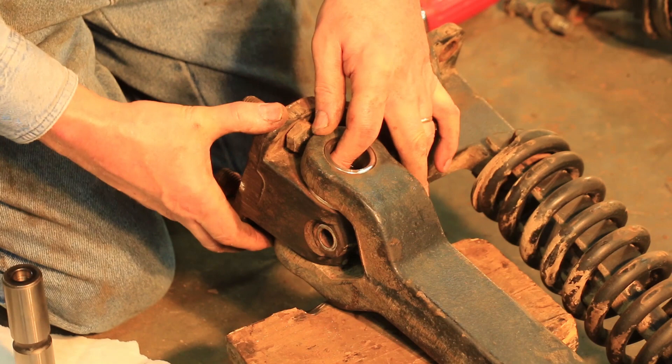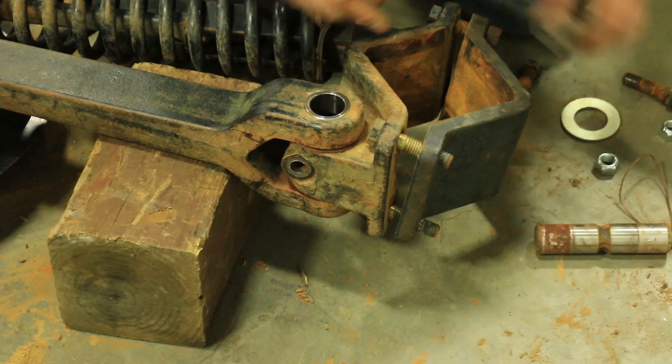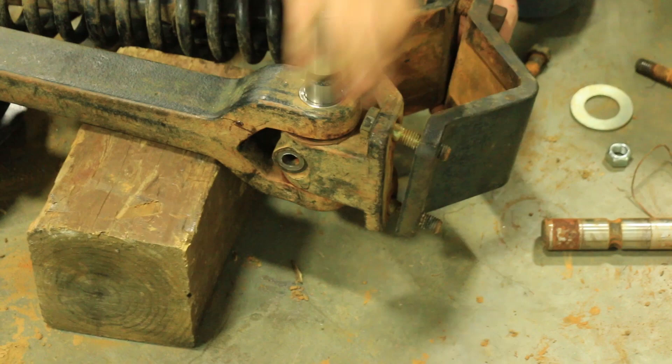The thicker washer should fit in there on most drills. And on some drills, you can even use ours plus the old existing washer, using them both to take up the maximum amount of play.